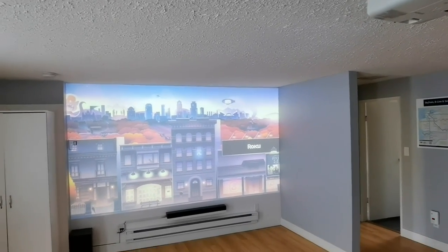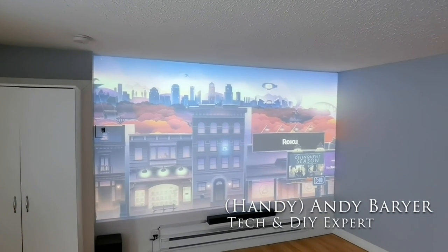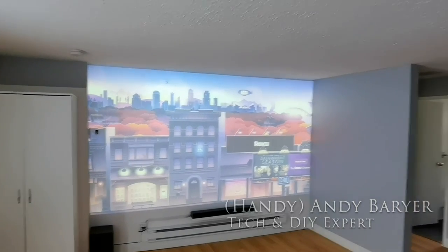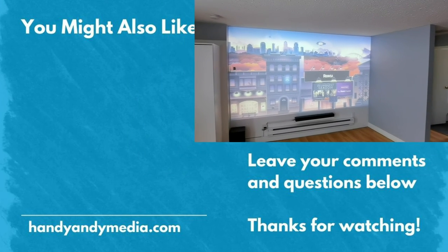Andy Barrar, HandyAndy from HandyAndy Media. Make sure you like and subscribe. Let me know your issues about Epson projectors or projectors and bulbs — I'm very interested to hear your thoughts in the comments. Talk to you again, bye for now.